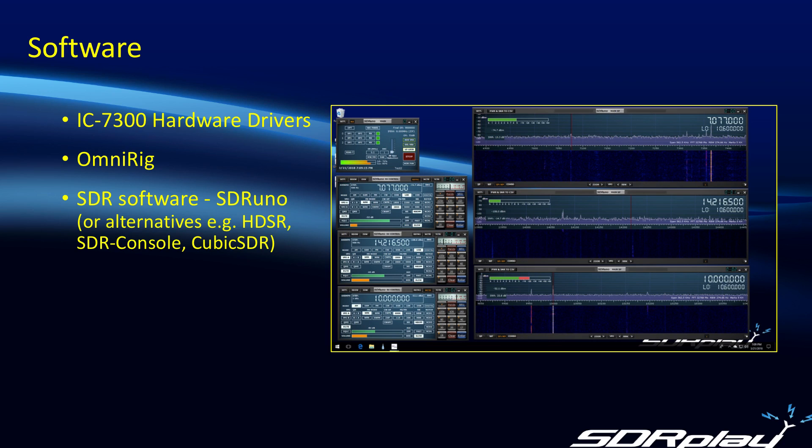So what about software? There are basically three parts to this. The first part is we need the IC7300 hardware drivers installed on our PC. Secondly, we need OmniRig, which is a universal traffic cop that goes between the SDR software and almost any rig that has CAT control. And then thirdly, the SDR software itself. We will talk about SDR Uno, but the same technique can be applied with other SDR software such as HD-SDR, SDR Console, or Cubic SDR.